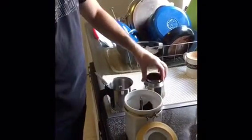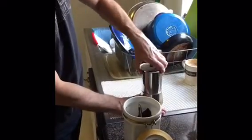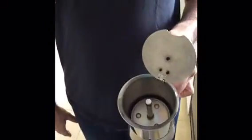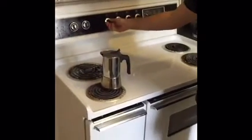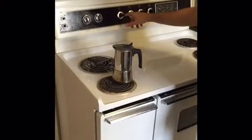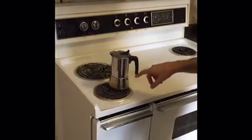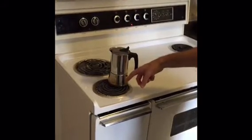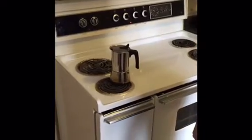You put it in, you screw the top part. You put it on your stove and crank it. I don't put it all the way to high — I put it at five or six. I also make sure that the handle is not above the stove so it doesn't get hot. And we just wait for it to start percolating.